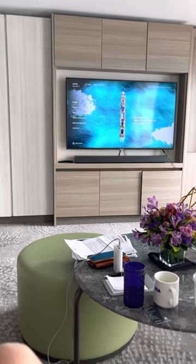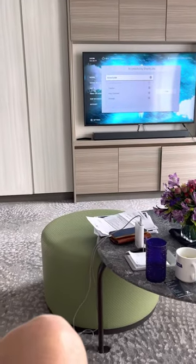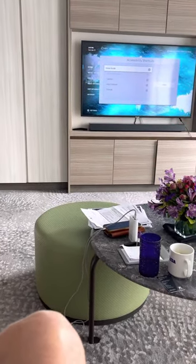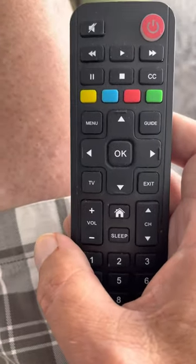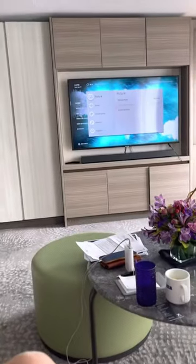First, go to your remote and press the CC button, which can be viewed just above the green button. Next, press the menu button, which is just below the yellow, and it pops up the screen.